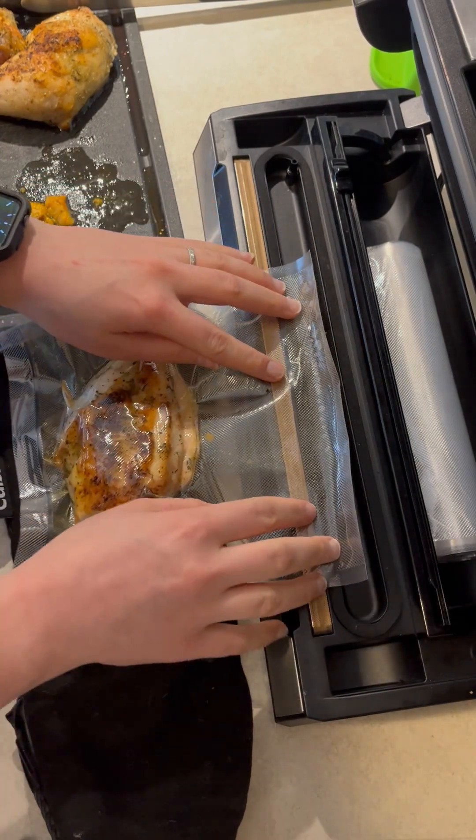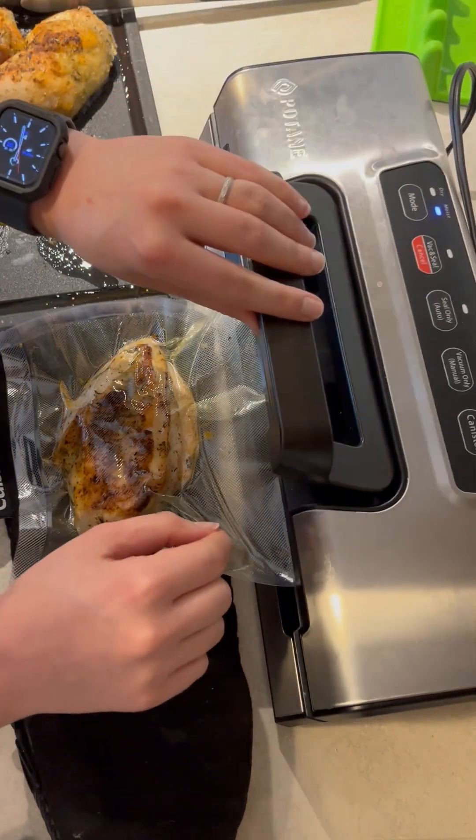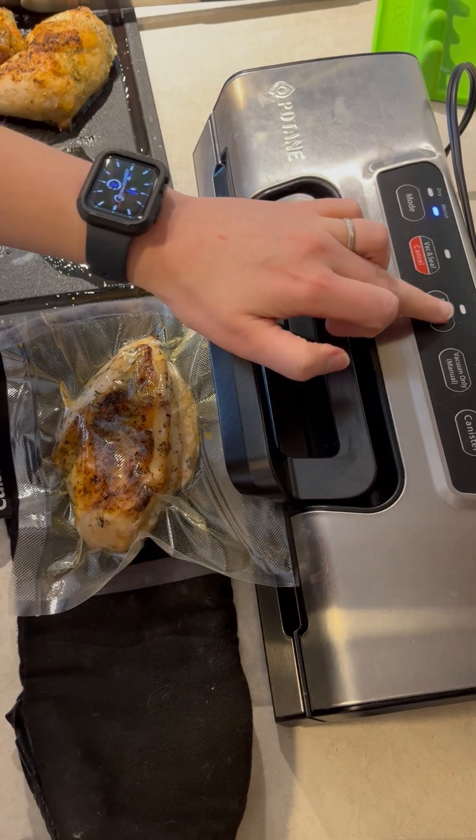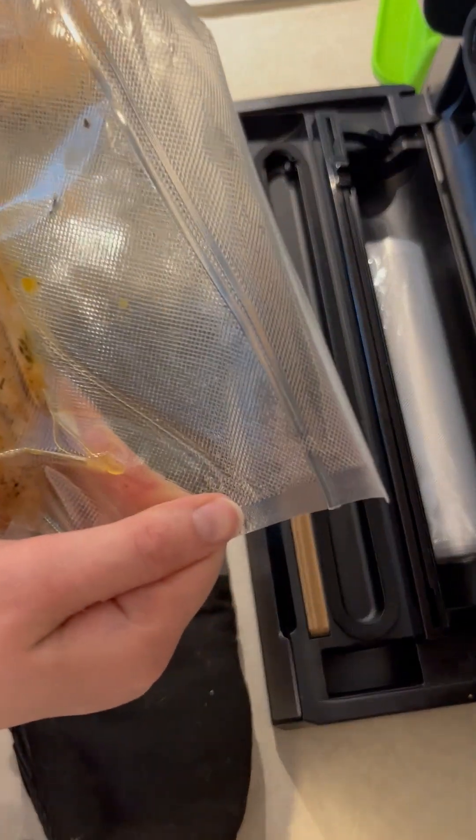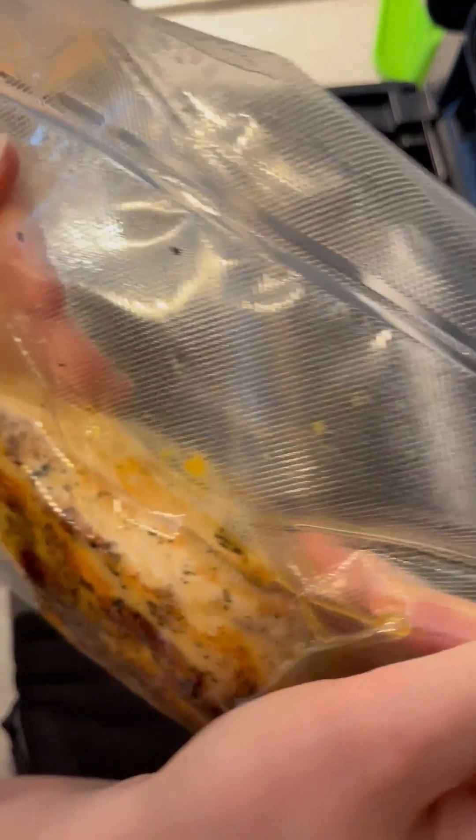That's not vacuum sealed, and it will freezer burn. It will also leak and end up scenting your freezer. So I'm just putting it right back on and hitting seal again, but it actually fails again. Seal number one was yellow and seal number two is green, and I have that broken seal circled in red.